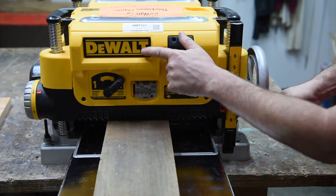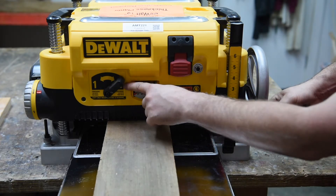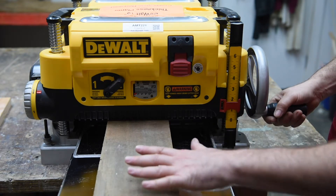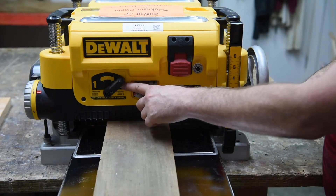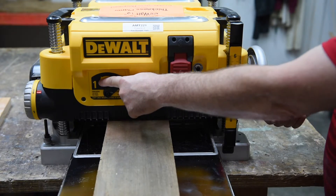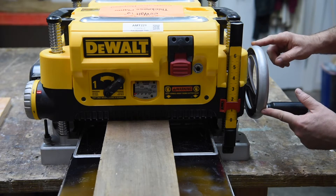Another feature the DeWalt planer has is a speed control right here. Right now it's in speed 2, which is actually the faster setting. Faster speed gives a rougher cut but gets through the material faster. You'd want to use the faster speed for most of your passes, and the slower speed for your final pass, probably in combination with a smaller depth of cut.